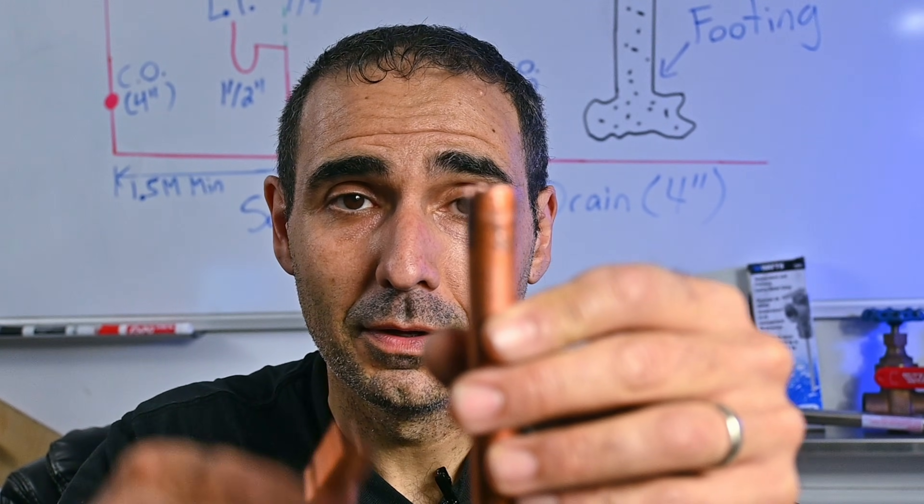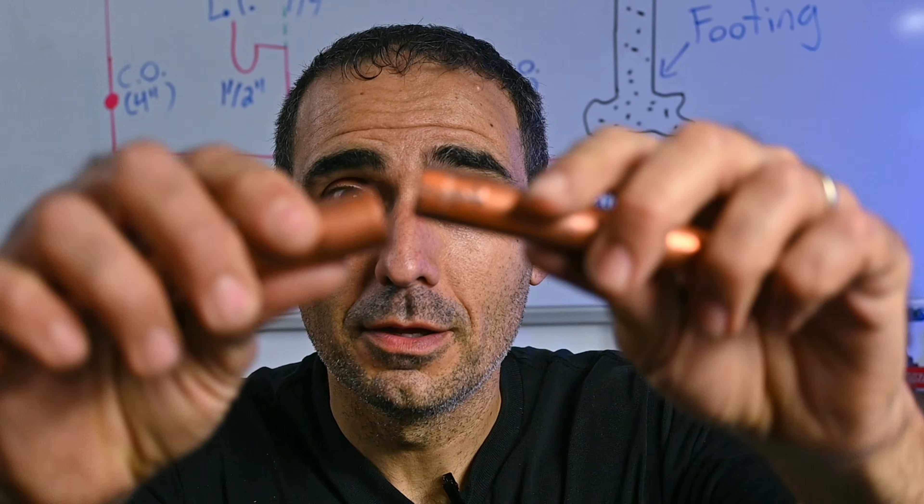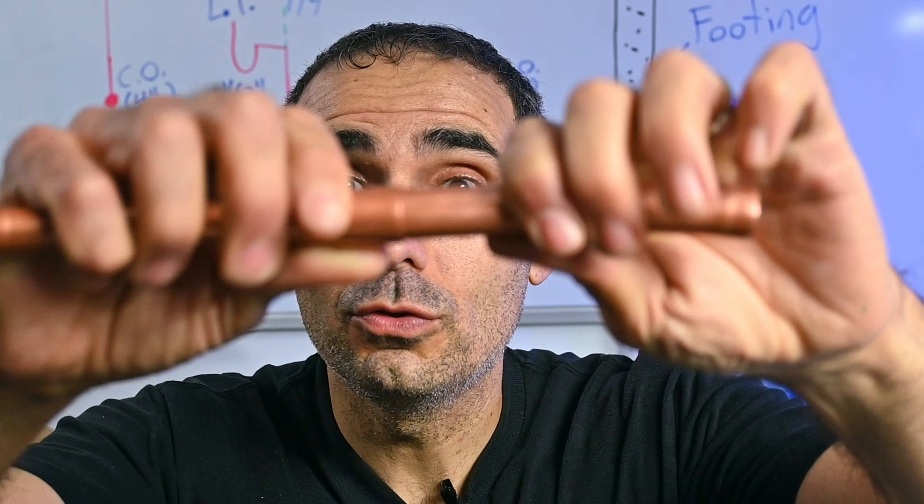How you doing, guys? Welcome to another episode of Plumbing's Cool. Today, we're going to be swaging copper pipe. Or more specifically, we're going to be turning this into this so that you can do this.